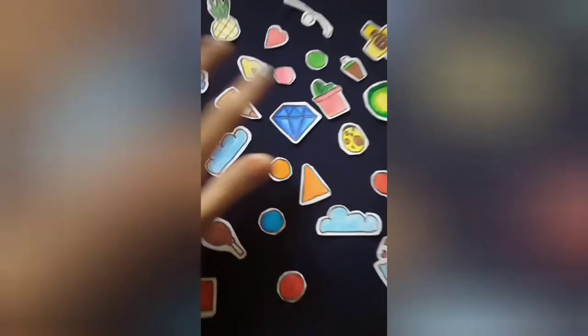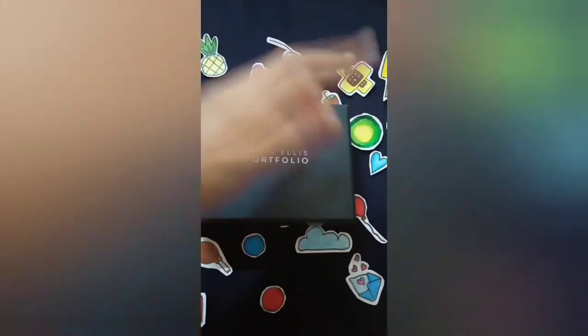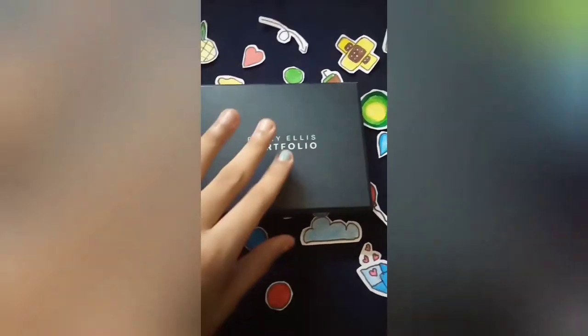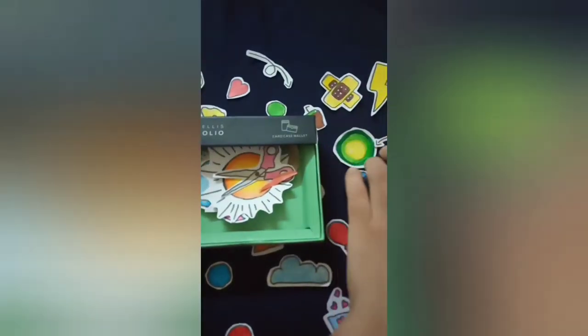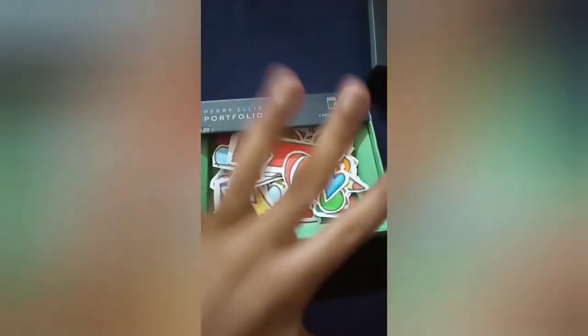I'm just going to put glue behind each one. Now I'm going to put them in my special box — I keep all of my stickers in this box. Look, I have so many little stickers now! I put everything in and look at how many stickers I have. I am so excited to use them in my new projects.